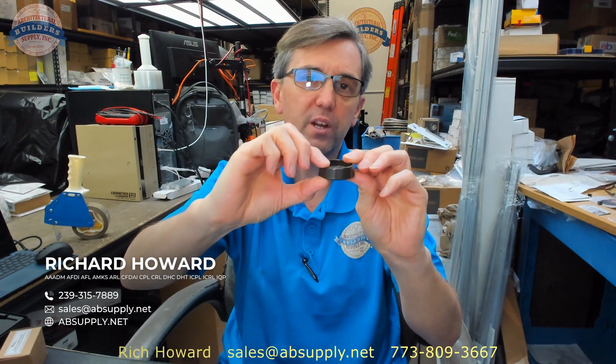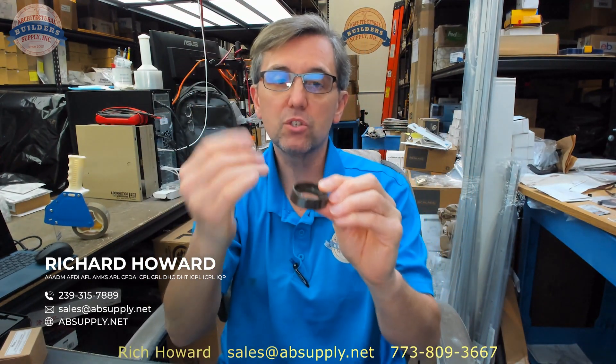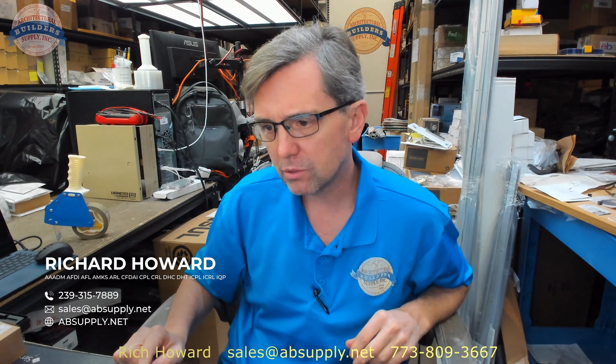Of the 1.5 inch total, you've got about 3/16ths that your cylinder is going to fit into, which leaves basically about 5/16ths. Into that space you're going to insert the head of the cylinder — probably a mortise cylinder — and you'll also want to use the wave washer. These are packed with wave washers; the packaging clearly says wave washers are supplied.